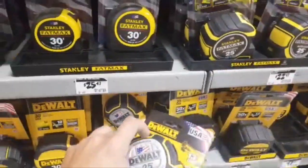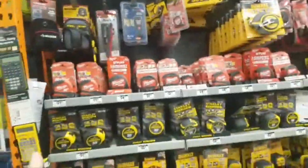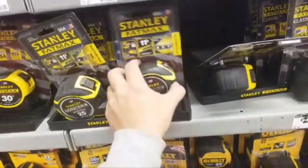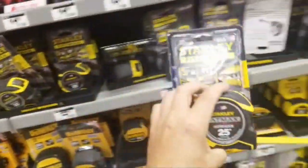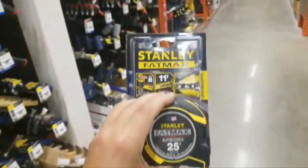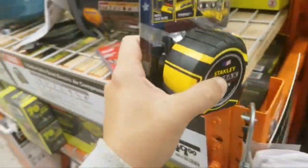Tape measures here. Don't forget — two studs for $25, but they got the Stanley Fat Max for $5 cheaper. Oh, they got the auto-lock too — Stanley has an auto-lock. So we always talk about Milwaukee's auto-lock. Did Stanley come out with the auto-lock first? And this has 11-foot stand-out. What one came out first? I just want to know for my own little satisfaction.